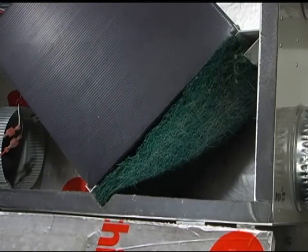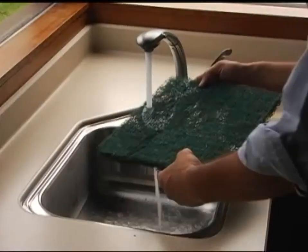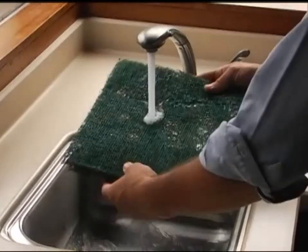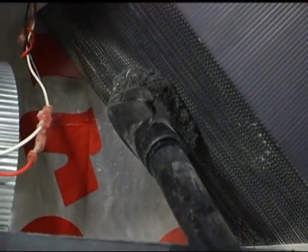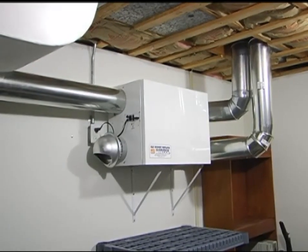Maintaining an HRV is simple — just remove the washable filter and clean it every one to three months. Depending on the model, an HRV can recover 75% or more of the heat in the outgoing stream, making these ventilators a lot easier on your budget.